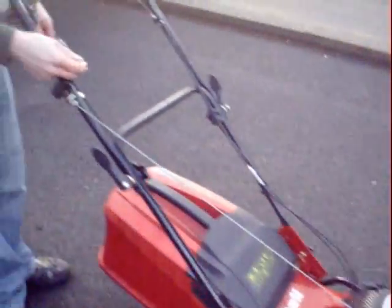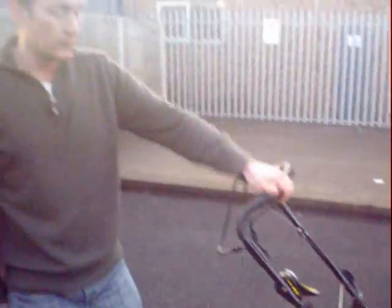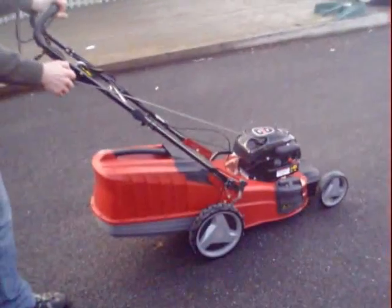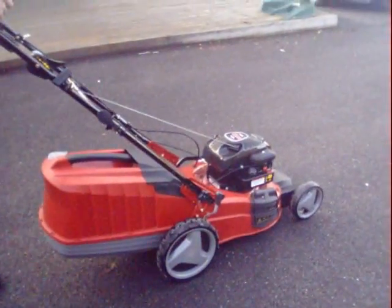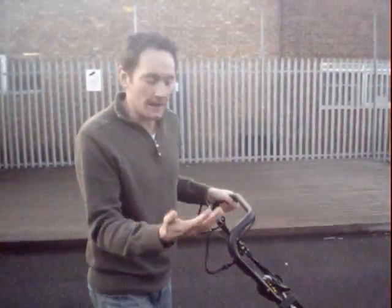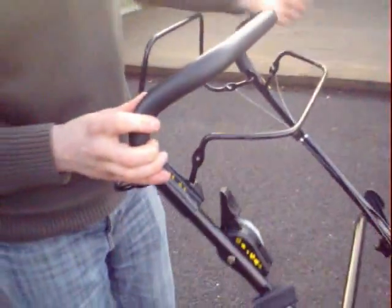Next, make sure the throttle is in the hare position — that's all the way forward. Close the dead man's handle and pull it sharply. To stop it, make sure the throttle goes back to the tortoise position and release the lever. That's it.